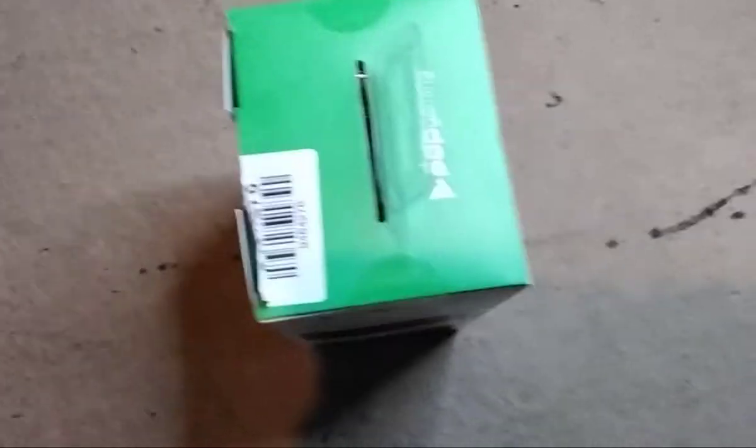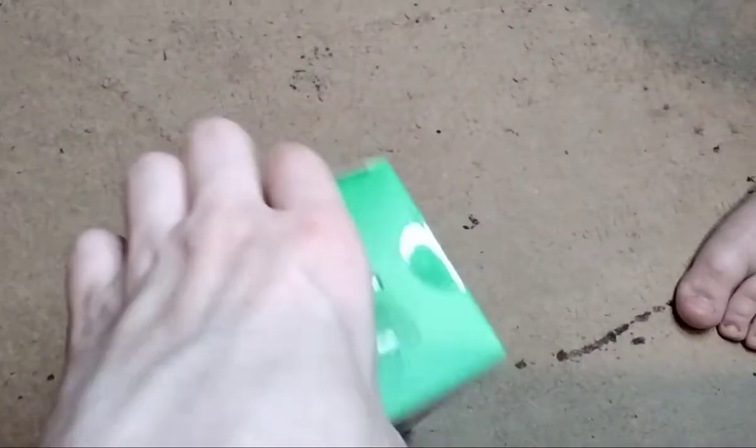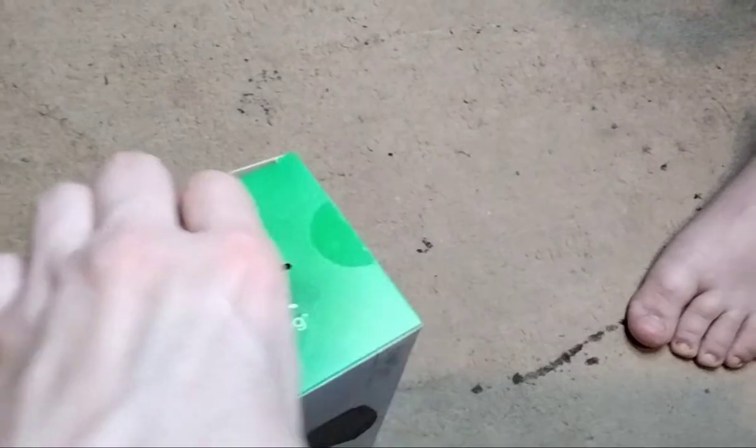Where do you get it from? Argos. Argos is popular since Covid.